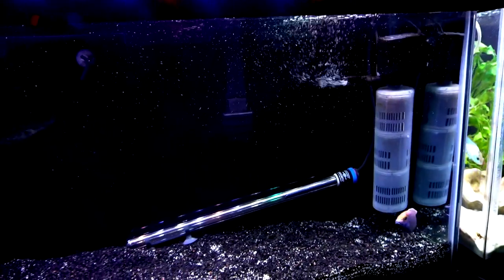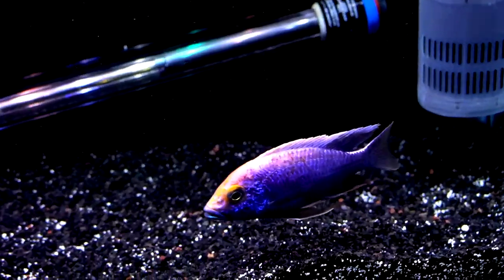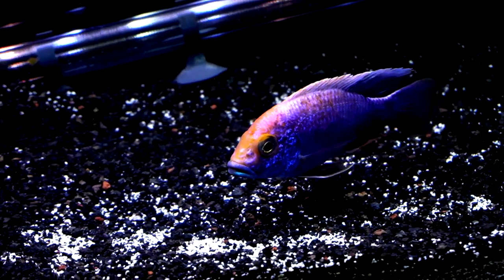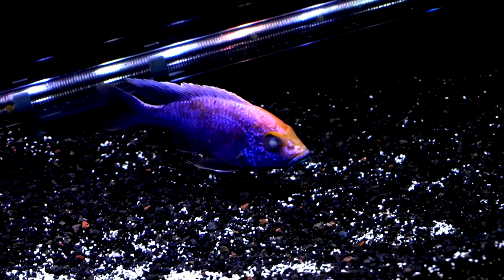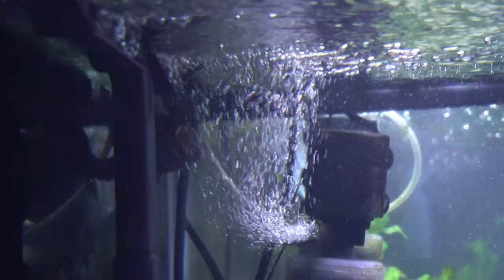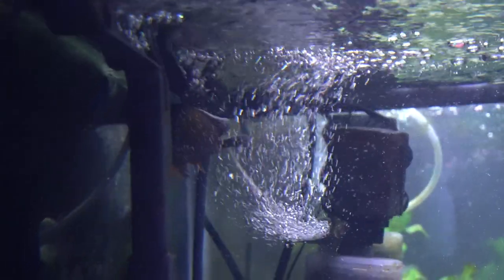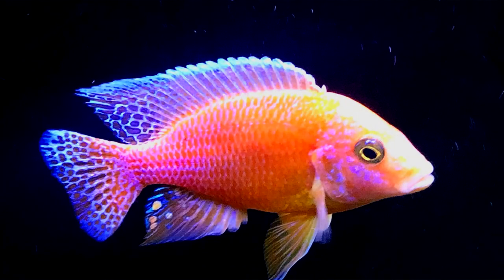Instead what I've been experiencing is a pretty peaceful tank. In the 55 gallon, what's left now is the Phoenix, who will stay in here until his eye is entirely cleared up — he still has that foggy eye on the right side, you can see it there — and also the Eureka Red, which is usually hiding around the top of the tank.